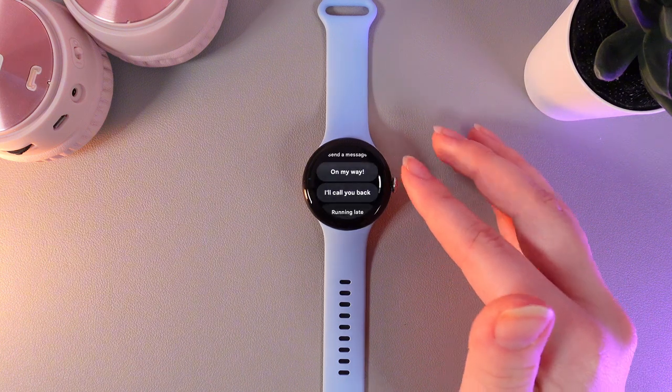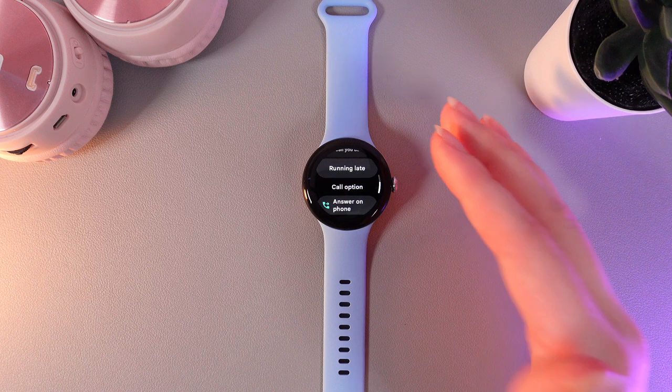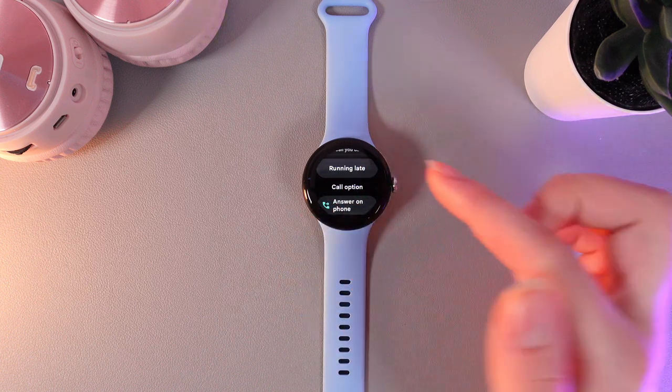For example, I'm on my way, I'll call you back, running late, and other more. And also here you can find an option to answer on the phone.